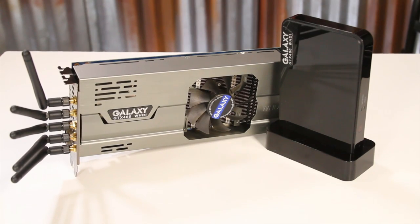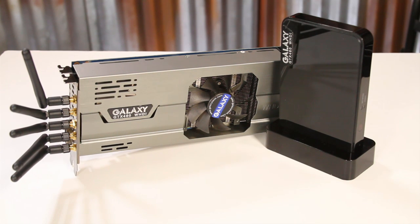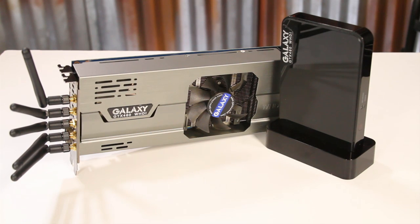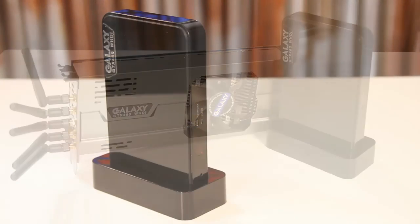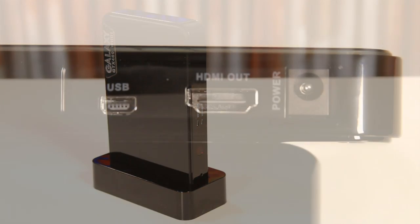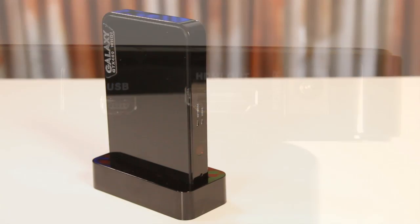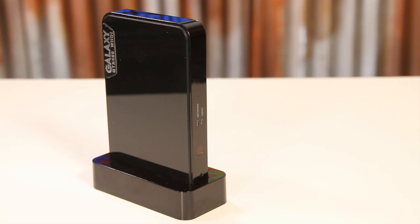The installation process for the Galaxy GTX 460 WHDI is really pretty standard, just like installing any normal graphics card in your system. Simply plug it in, install the antennas, and you're good to go on the transmission side. For the receiving side, you take the little black receiver box, put it near the TV or monitor that you're going to use, simply run the power cord to it and an HDMI cable from it to the TV, and that's it. You're ready to go.